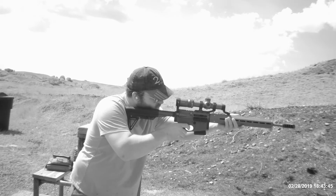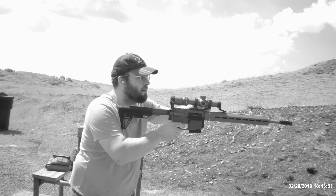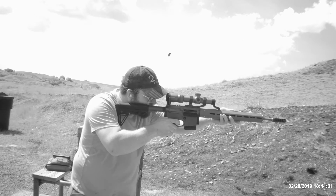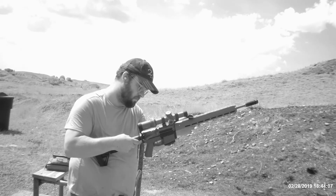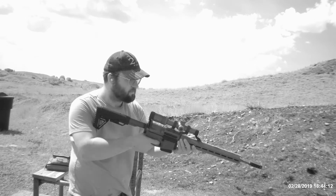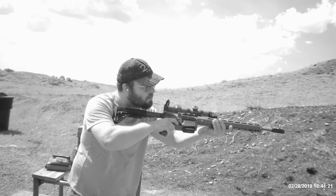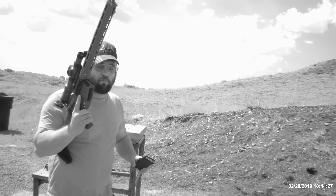Alright, here we go. I felt good — hitting the rock out there at a hundred yards. Everything looks good, it's holding up fine, bolt lock back. I figure with the price of ammo right now...